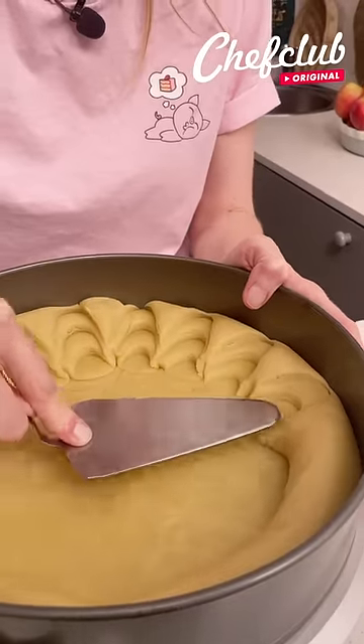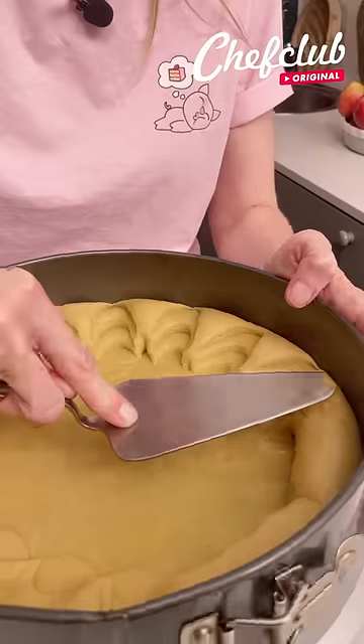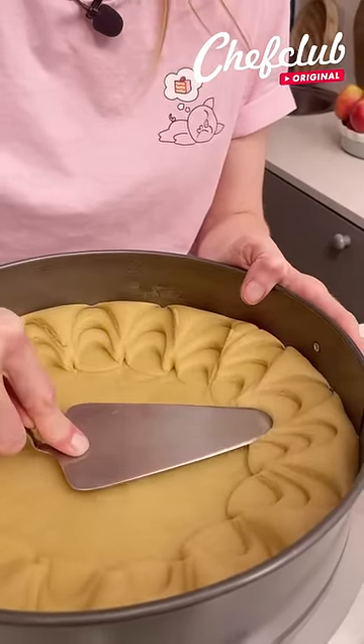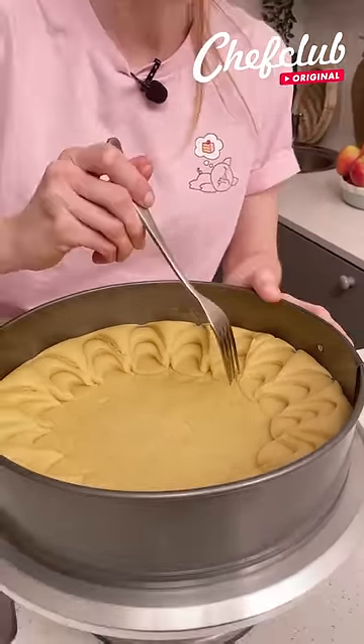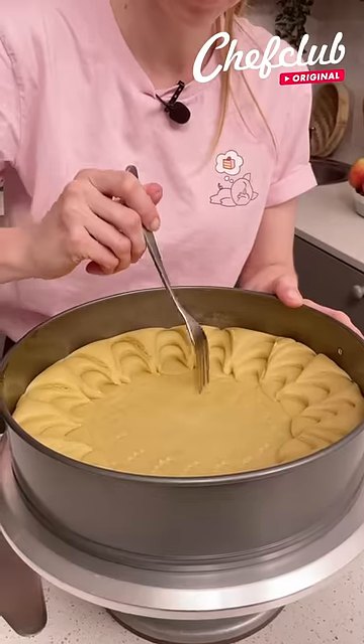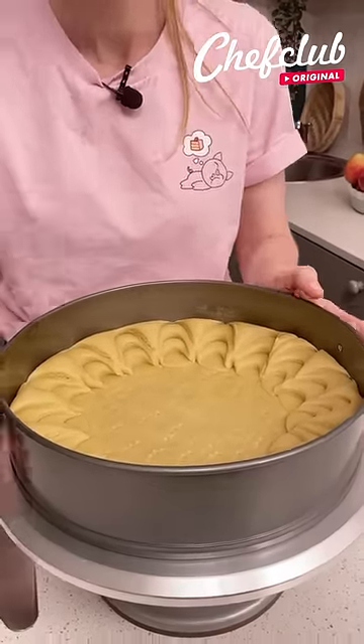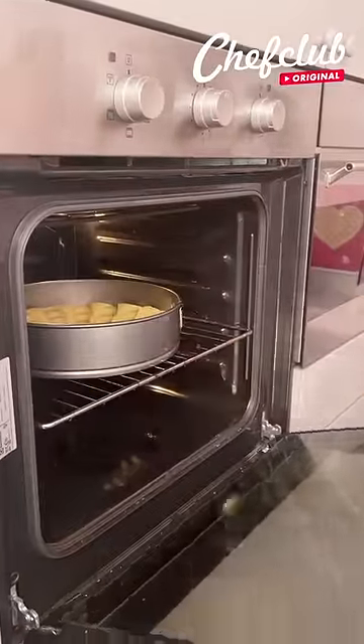This is an interesting detail to add to your tarts. You can use a store-bought cookie dough for this, but I'm going to give you my recipe — you can find it on chefclub.tv. I'm going to take a fork and we're just going to prick the bottom of our pie crust. Now we're going to take this to the oven for about 20 minutes.